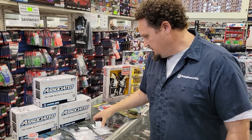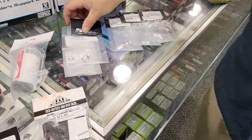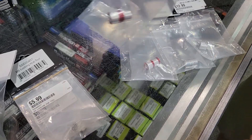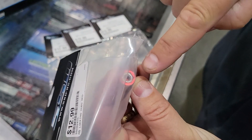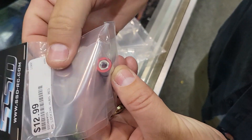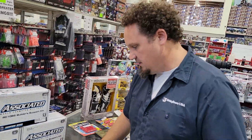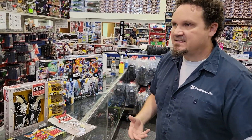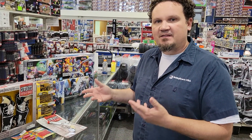Finally, we got 5mm locking hubs — we've had the 4mm ones and now we've got the 5mm ones in both red and chrome. You can see the 5mm nut right there. Just another way to finish off your project.